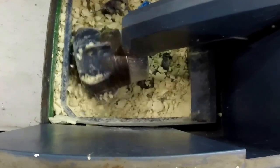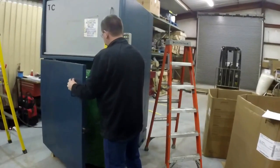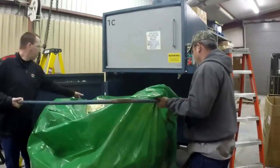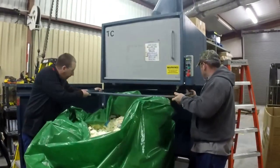Rotopacs eat material at a rate of 300 pounds an hour. They typically sit inside on the factory floor, keeping close to where the waste is generated. Compacting inside and removing the waste saves time and keeps the floor safe with less forklift traffic.